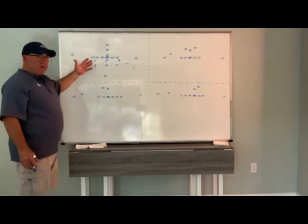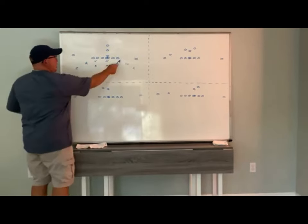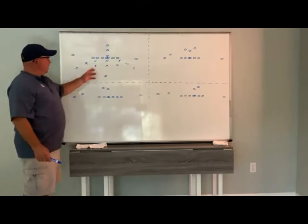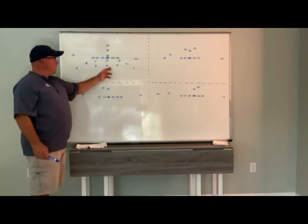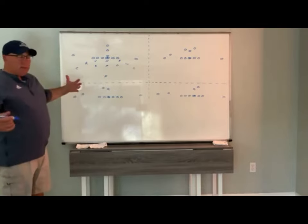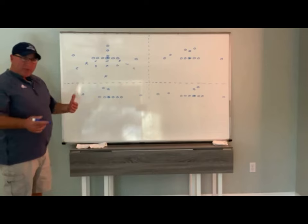Our viper is our strong side end, our nose is in the middle, our anchor is our weak side end, our rover and our will are our two down safeties. And then our three inside linebackers: the Sam, the Mike, and the Outlaw, our two corners, and our free. So that's how we would align in our 3-3 stack.